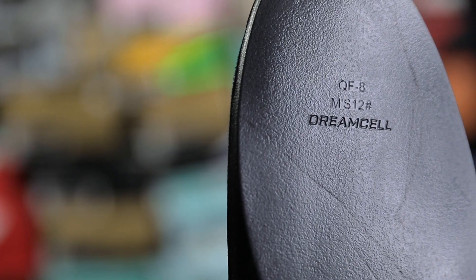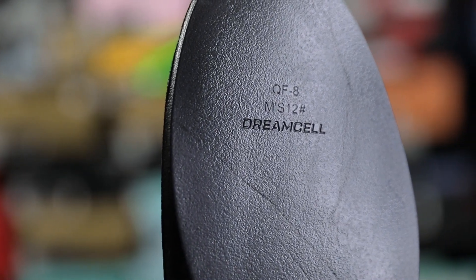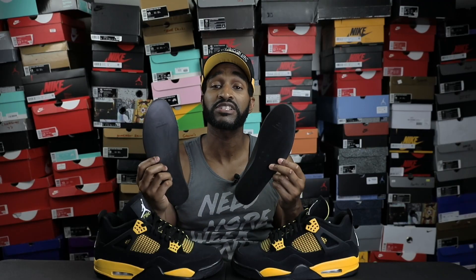When it comes to the insoles, please make sure that you have dream cell insoles. These dream cell insoles can be seen on fake pairs as well, however they won't be as clear and won't have the best quality. On the authentic pairs, the text and everything is a bit more legible and very clear to read, so please make sure that you have the dream cell inserts.